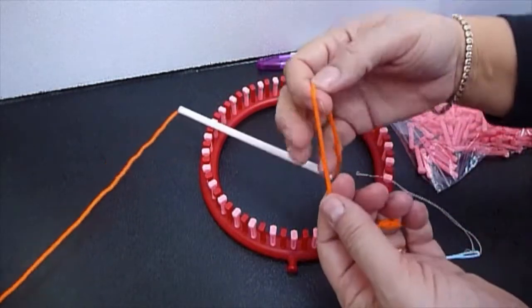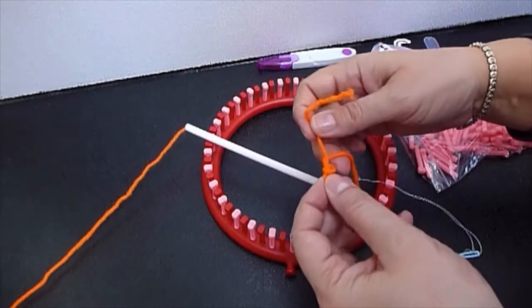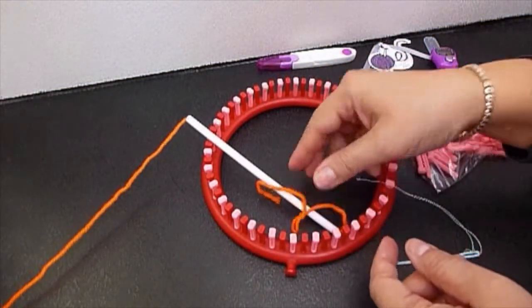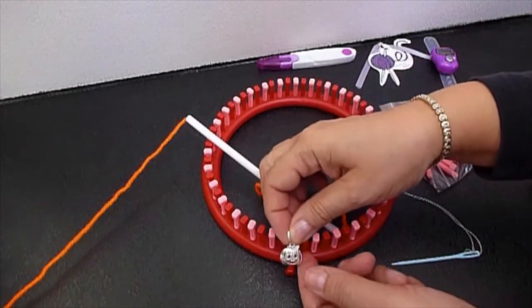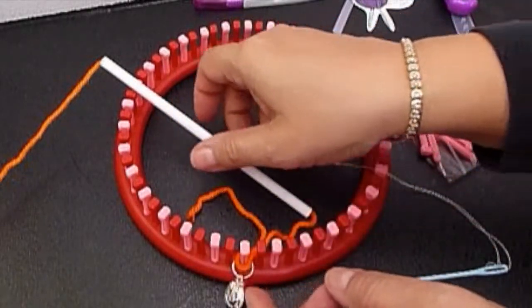Make a slip knot in the wool. Place the slip knot in the first peg. I use a stitch marker — a very scary stitch marker — in the first peg. Place the slip knot in the first peg as well.